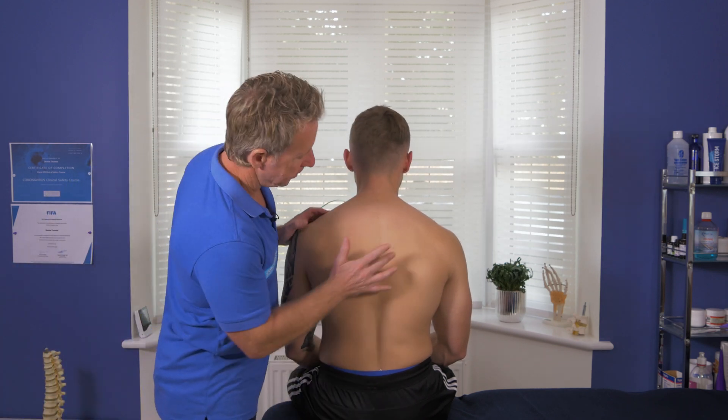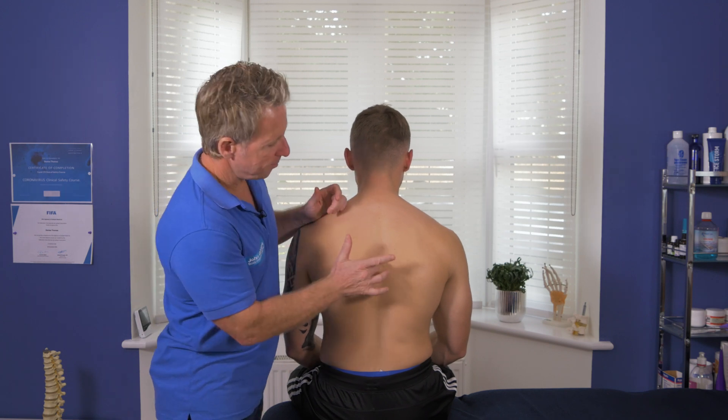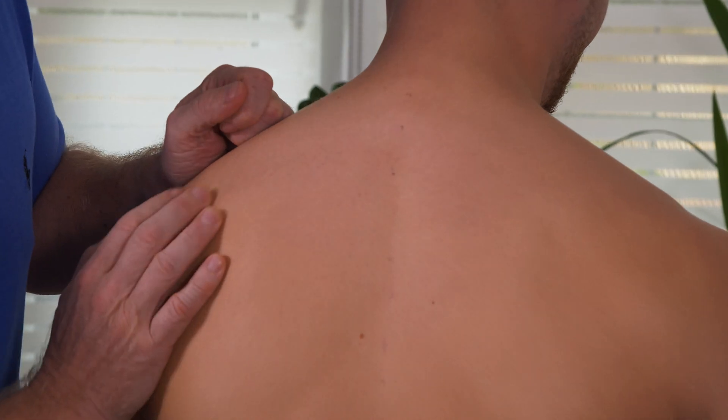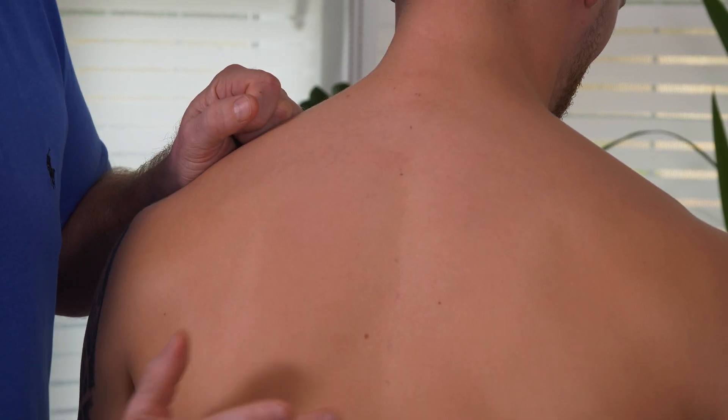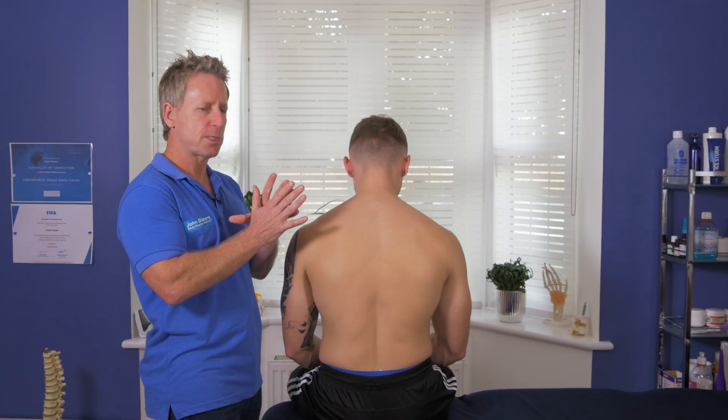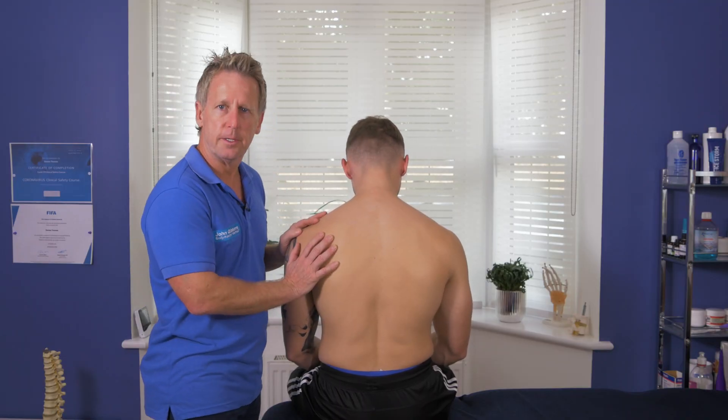I've marked the skeleton and I've marked my patient. Let's say T6 and T7 — we have a fixation on the right side. I would have gone through my assessment and this is what I've decided.